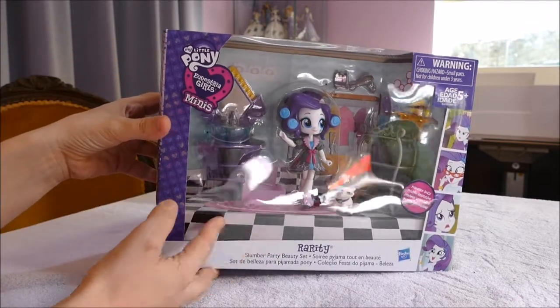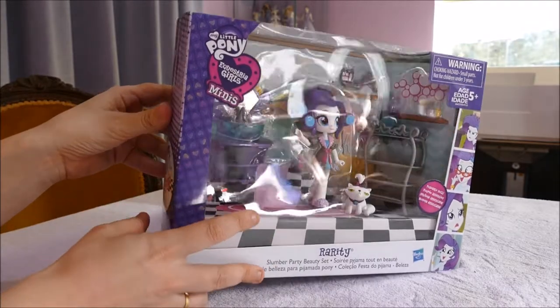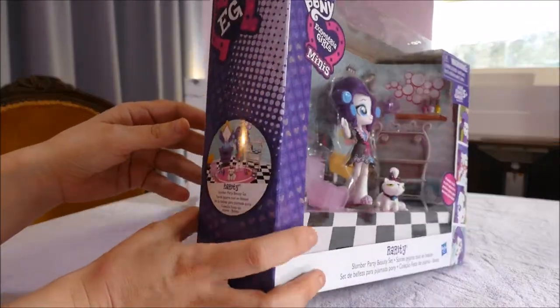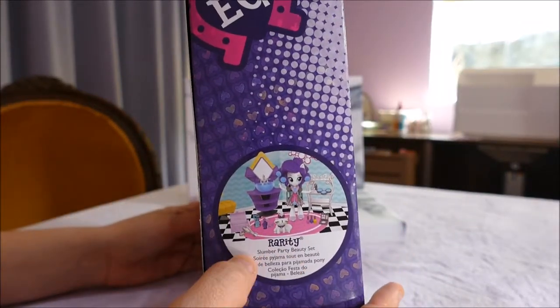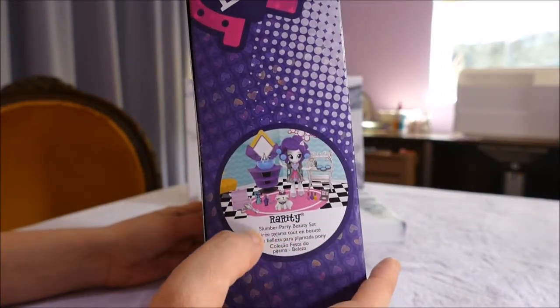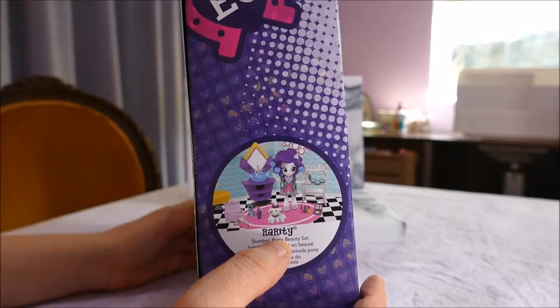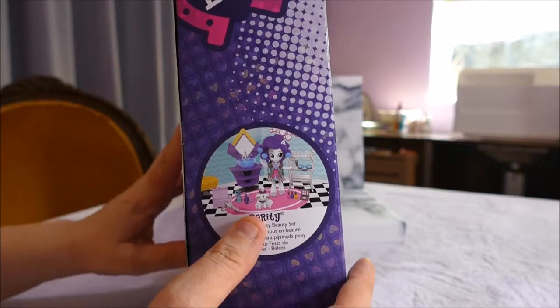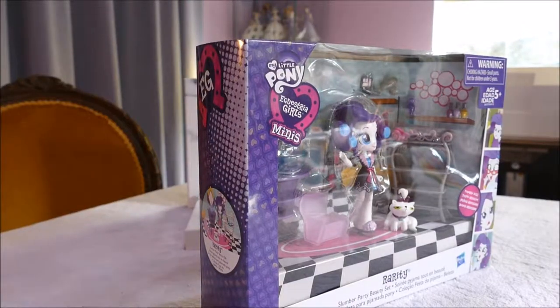My daughter had been looking at these sets for a while and I'd put it off and put it off, for the same reason — we don't like toys that you buy and then they break. Nobody likes that. But when we got the Flash and the DJ Pony and they were fine, we decided to grab a few more.